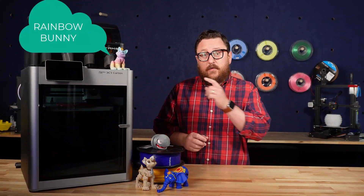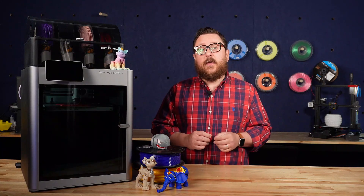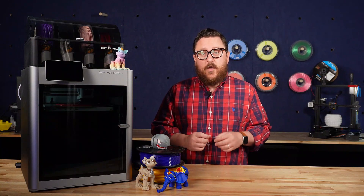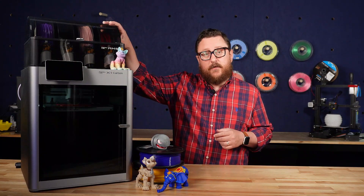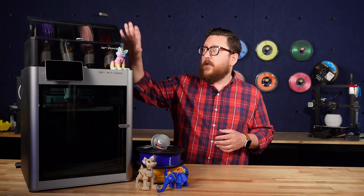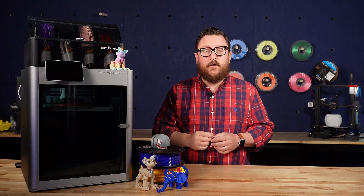We've been using this machine here for a few months and putting it through its paces. Unfortunately no unboxing, but I have to say that the instructions that came with it were pretty straightforward and I had the printer up and running in no time. One other cool note is that when you buy the X1 Carbon combo with the AMS unit included, the AMS unit comes inside of the printer, so when you're unpacking you'll find it in there. That's just one other little bit of really cool engineering that makes the logistics of shipping this printer pretty cool.